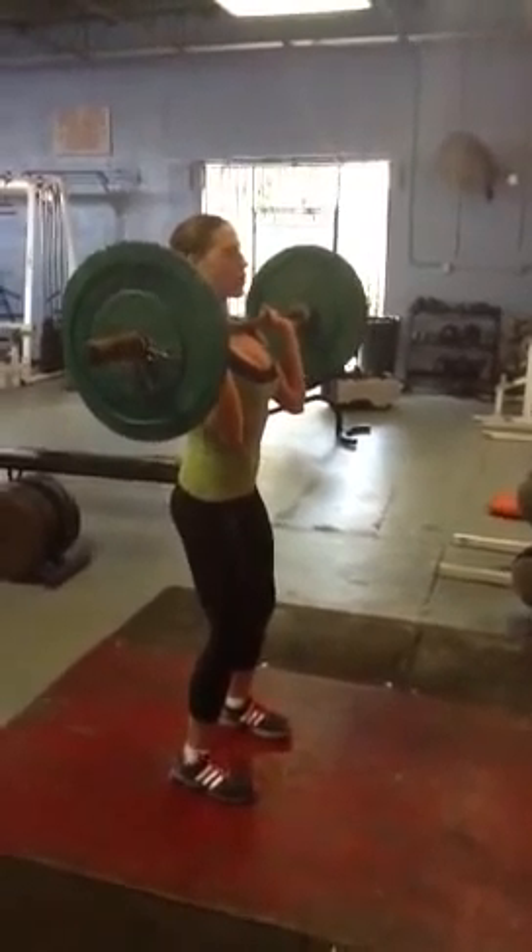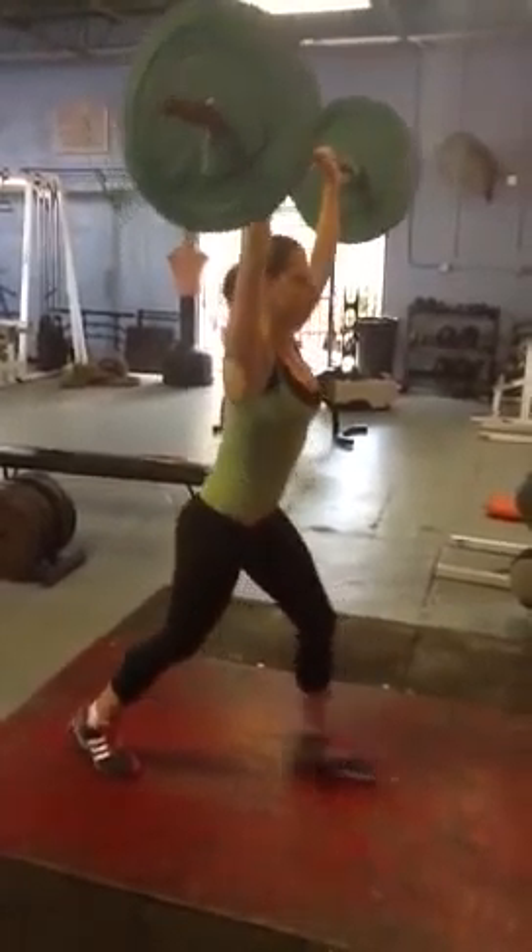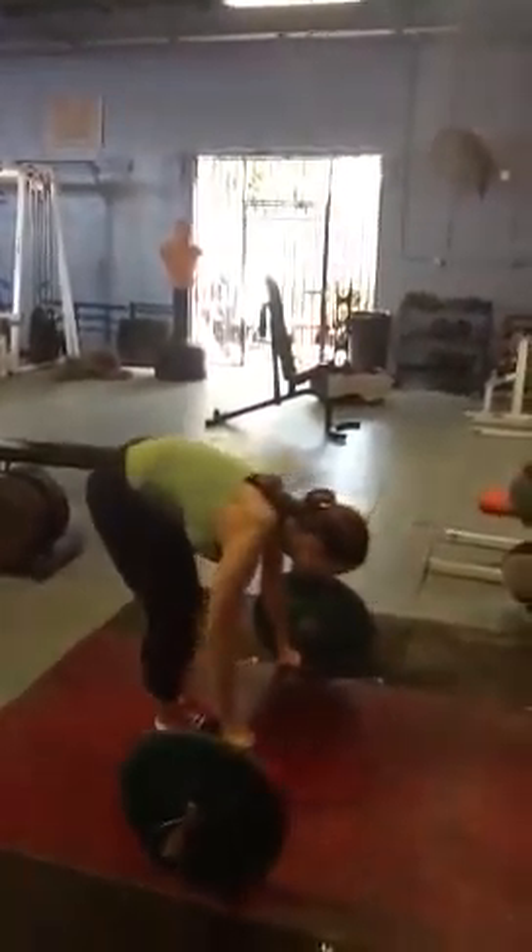From the received position at shoulder height, you're going to push the bar above the head with the dip of the body, pushing the arms out straight. Good. And once again.